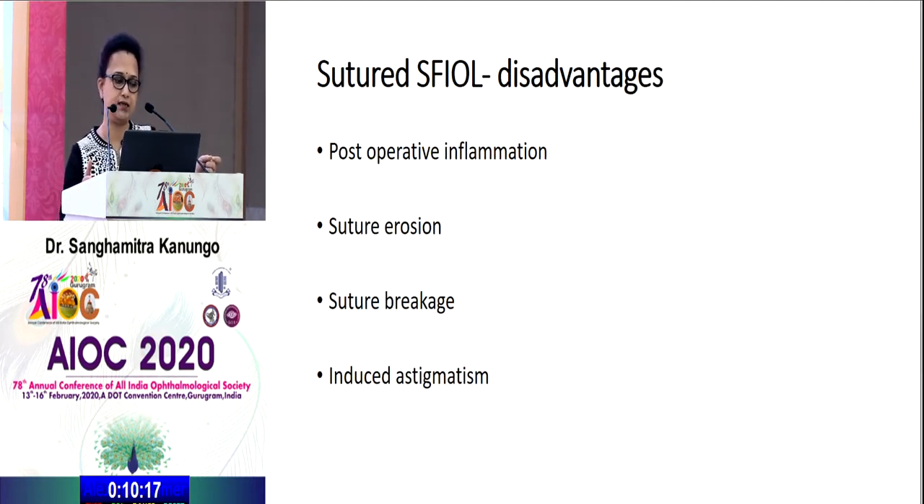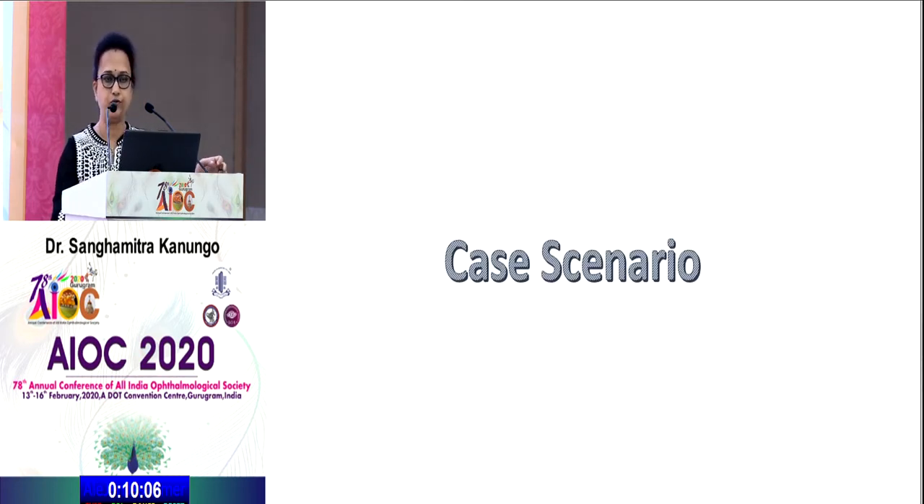Sutured SFIOL has certain disadvantages in the long run, such as postoperative inflammation, suture erosion, suture breakage, and induced astigmatism. I'll now move through certain case scenarios.